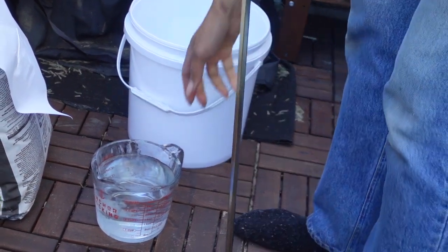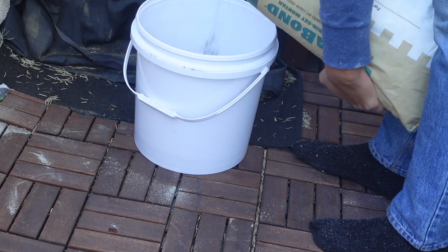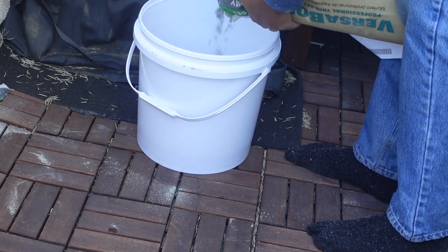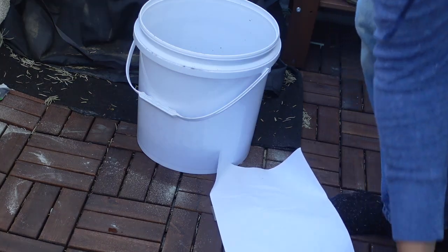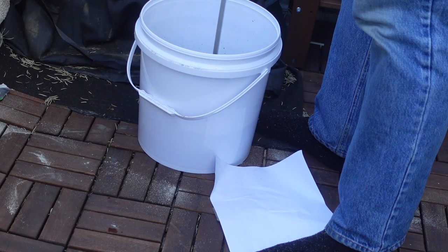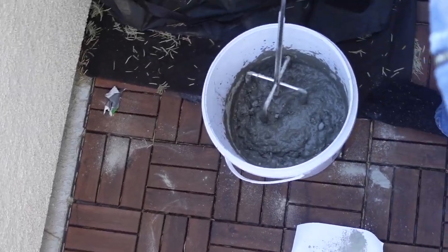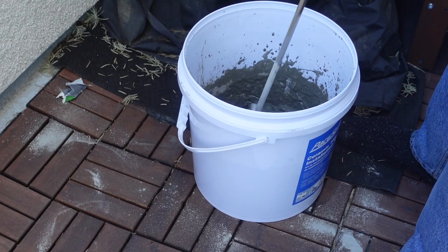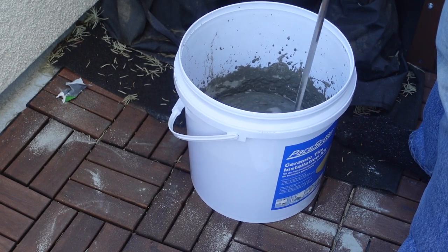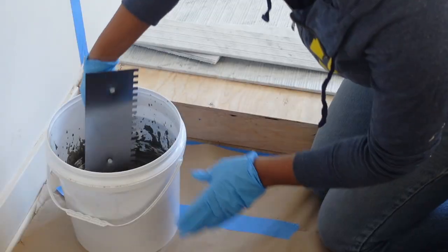If you have never mixed mortar before, here's an amateur tip from me watching videos and reading: put the water in first and go one to one — same amount of water to the same amount of thinset. You want it to come out like a pancake mixture. I'd definitely get the drill bit mixing attachment; otherwise if you just use a stick you'll get lumps. Add as you go because you don't want it too thick, and don't mix too much — you don't want this stuff to dry out. Mix in smaller batches so you use it up before it can.